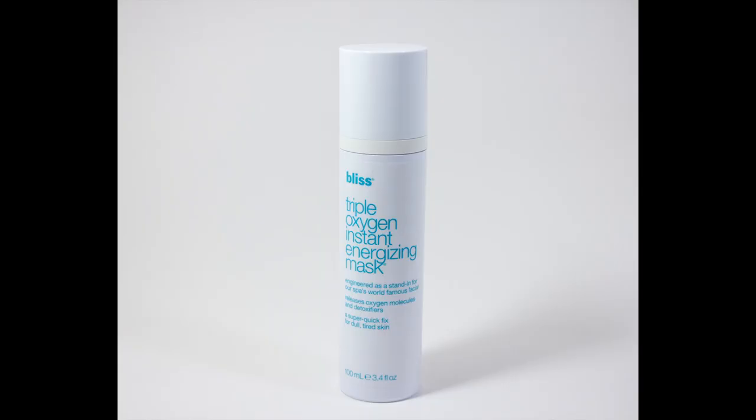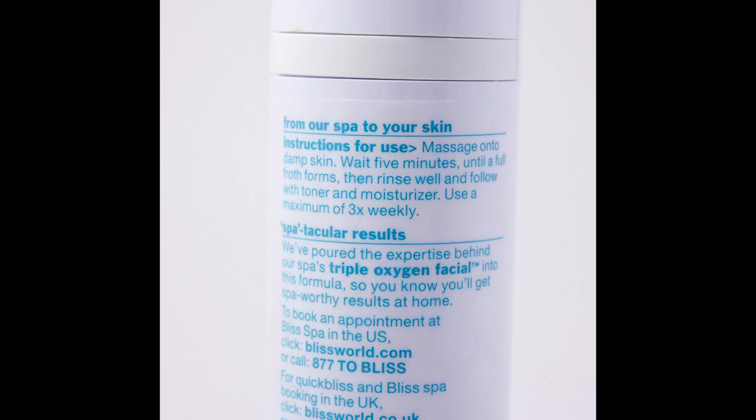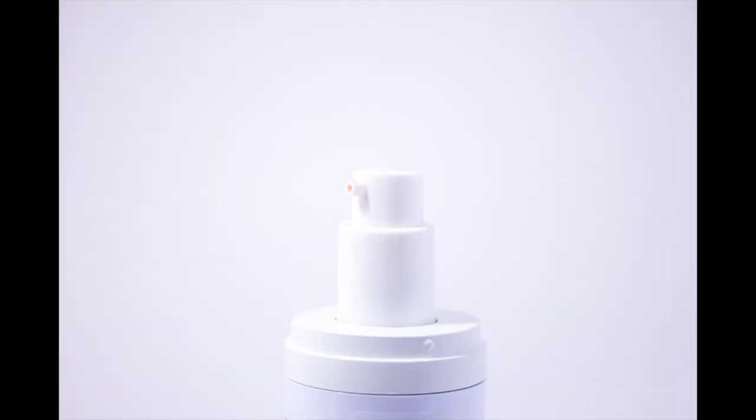So the description is: it's engineered as a stand-in for our spa's world-famous facial, releases oxygen molecules and detoxifiers — a super quick fix for dull, tired skin. Basically you just massage this onto damp skin, wait about five minutes for a full froth to form on your face, and then you rinse it off, follow with toner and moisturizer.